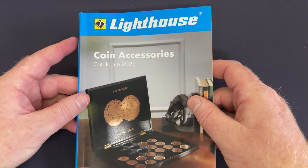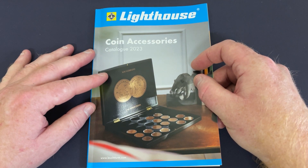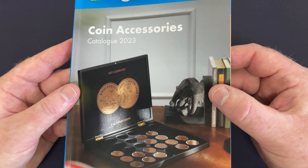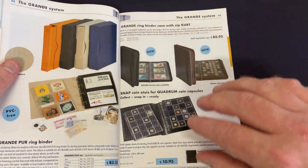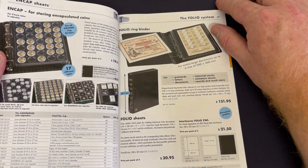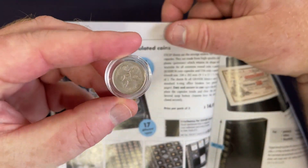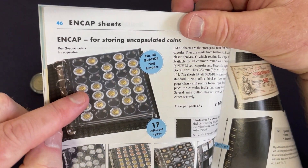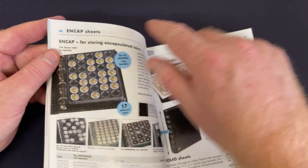If you're after a catalogue like this — a Lighthouse coin accessories catalogue — probably reach out to Renix: R-E-double-N-I-K-S. Give them a call and they might be able to send you out this catalogue. There are coin capsule options here — you can put coins in capsules to get them protected, then clip those capsules into plastic sheets and put them in folders. There are end cap sheets for that.